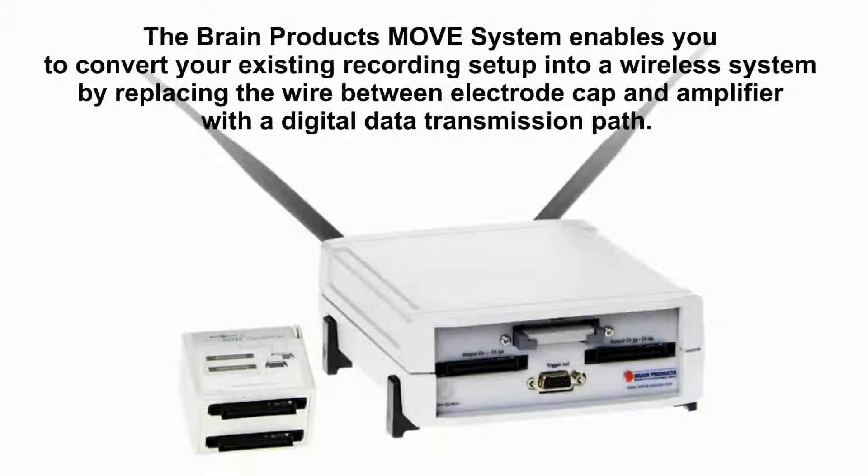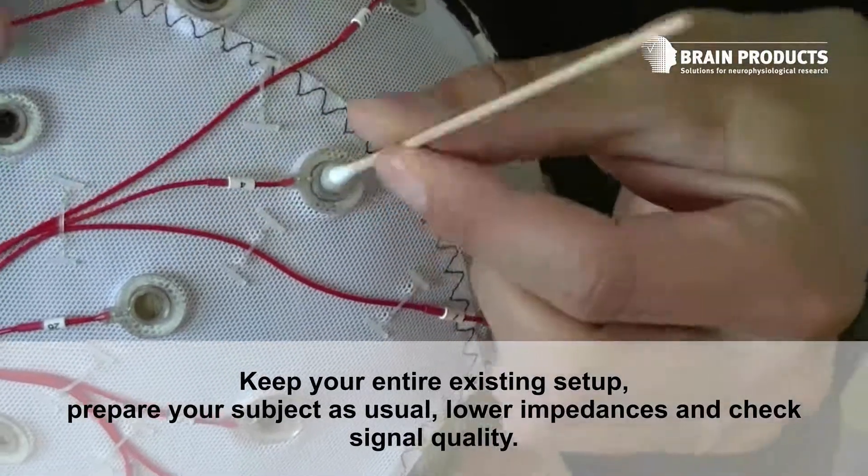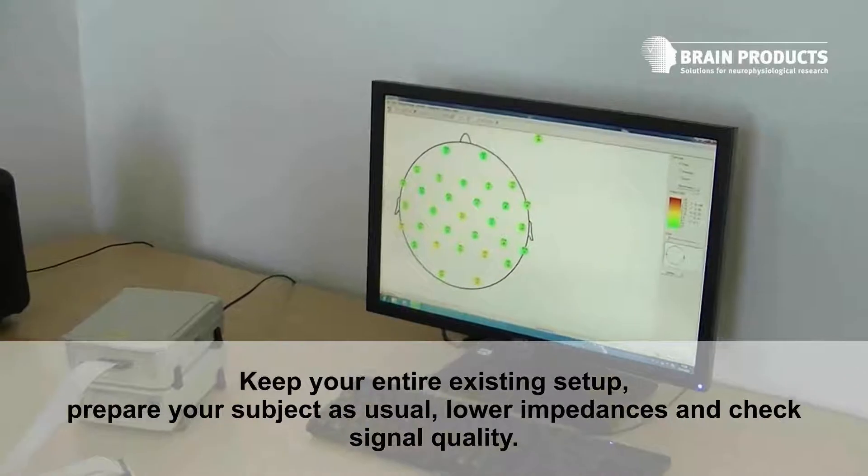The Brain Products MOVE system enables you to convert your existing recording setup into a wireless system by replacing the wire between electrode cap and amplifier with digital data transmission. Keep your entire existing setup and prepare your subject as usual.